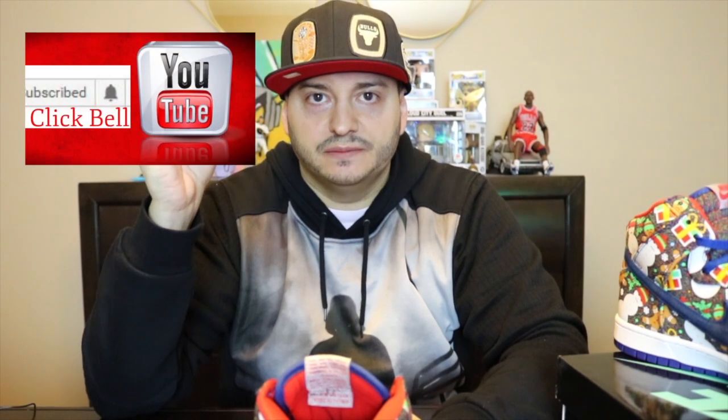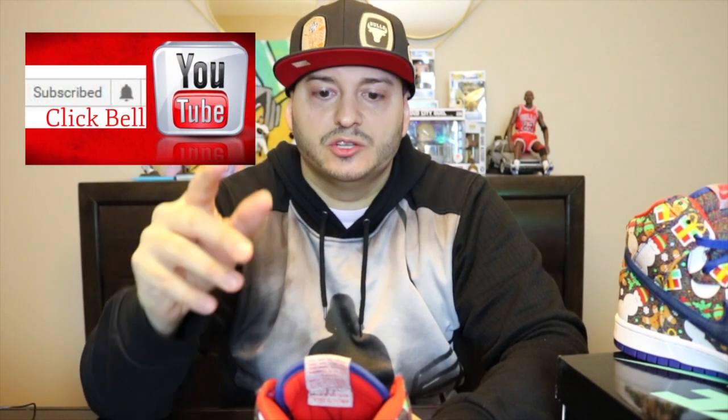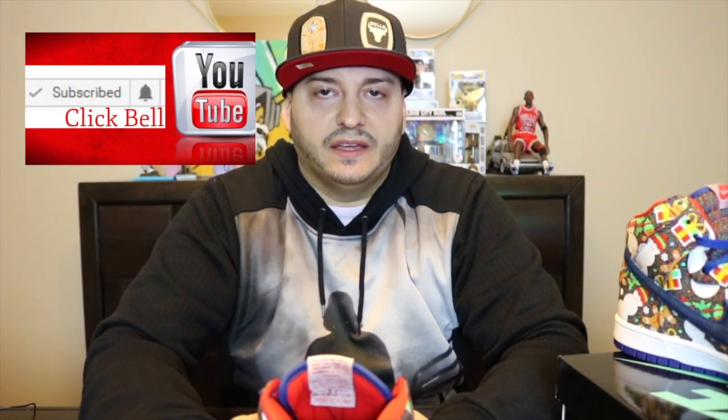Like and subscribe and leave a comment down below. Let me know what you love about these sneakers, let me know if you copped or if you didn't - leave your comments down below, let's talk about this amazing sneaker. It's just very different. Don't forget to hit that bell button to be alerted of my new videos.